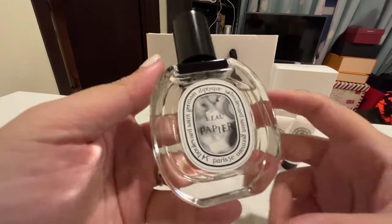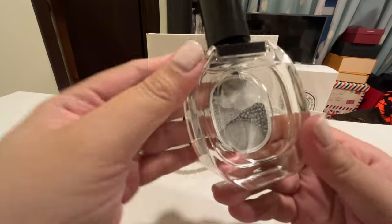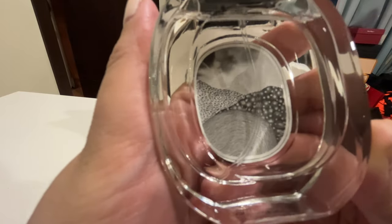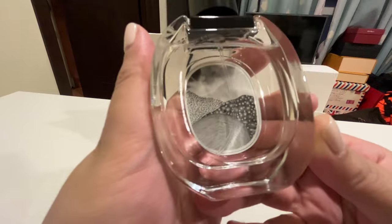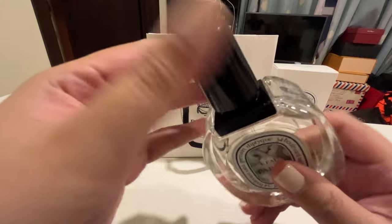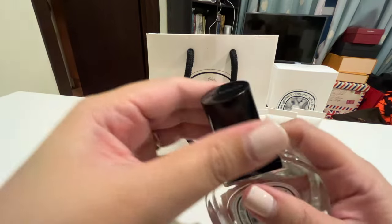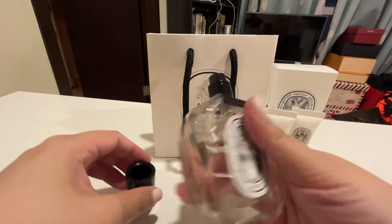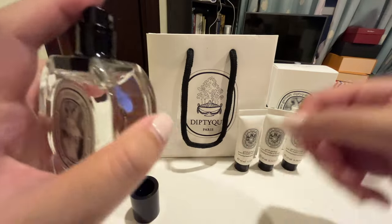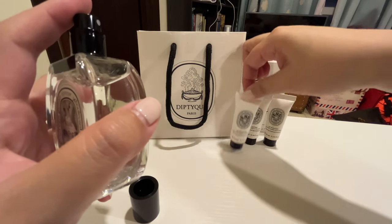This is what the bottle looks like — it's very classic, very timeless. Behind it you can see dots and brushstrokes, something that you do on paper. It has a black cap with 'Diptyque' embossed at the top. Let's do some spritzes and then I can share my thoughts about it.